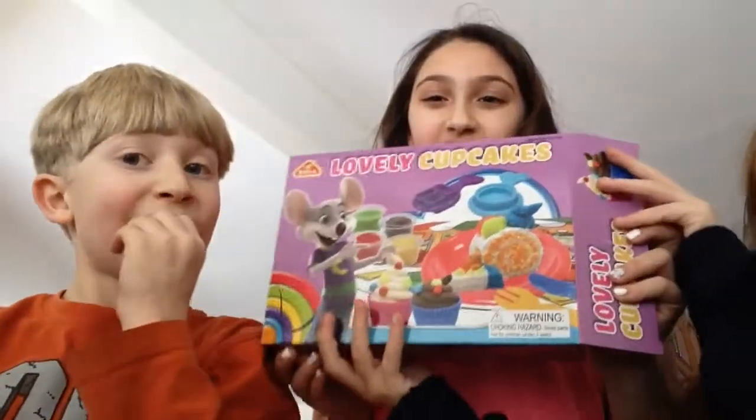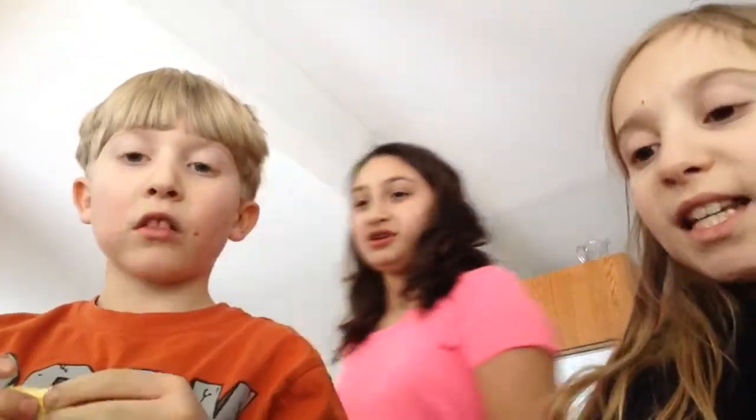Look how much — it's not the tasty cupcake, it's called the lovely cupcakes. Oh, lovely cupcakes kit! And this was a thousand tickets, and these were 75 tickets each.